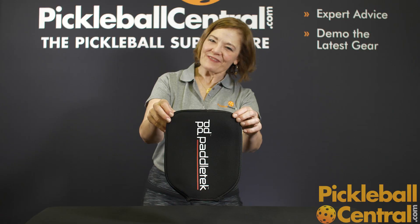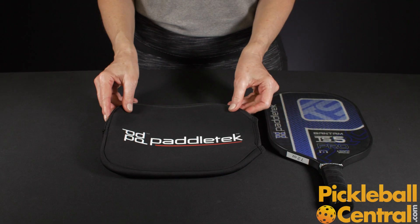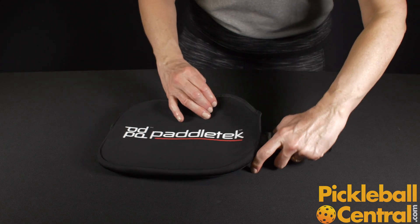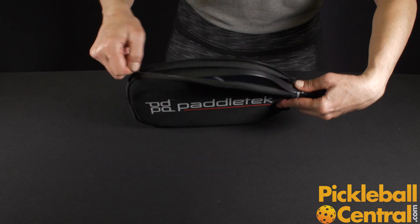Let's check out the Paddle Tech paddle cover. The paddle cover is made of neoprene — it's very cushiony and provides a lot of protection for your paddle. You just slide it right in and zip it right up.